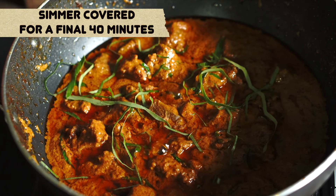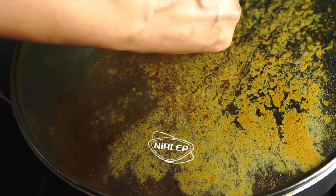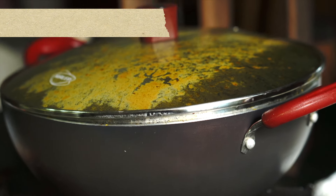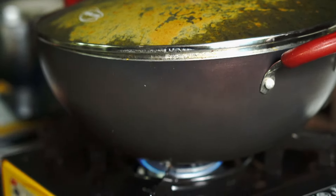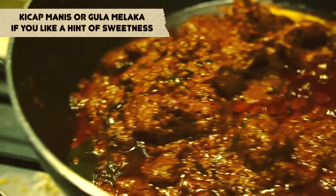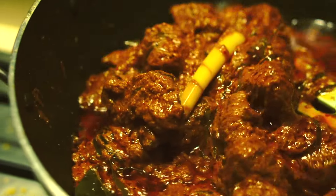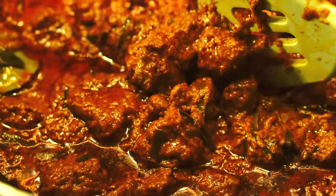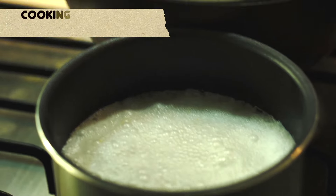Now we're going to simmer for a final 40 minutes. Make sure you open and stir occasionally till the gravy is deliciously thick and almost dry, and the beef is absolutely tender. At this stage you can add an extra stalk of lemongrass that's been bruised, or an extra lime leaf if you like more flavor. Those who prefer a subtle sweetness can add a spoon of gula melaka or palm sugar, or even sweet dark Indonesian soy sauce called kecap manis. And here our beef rendang is ready — truly a labor of love, but absolutely delicious and worth it.